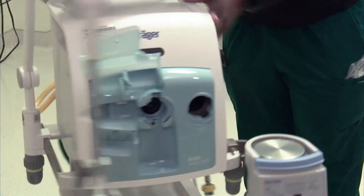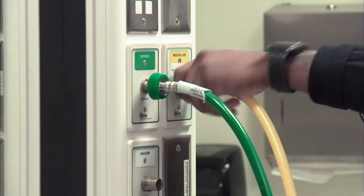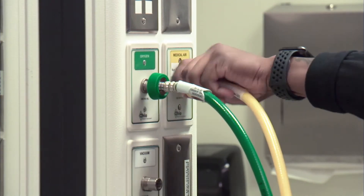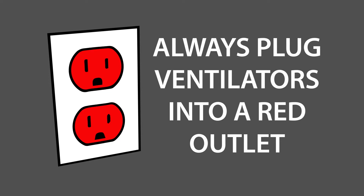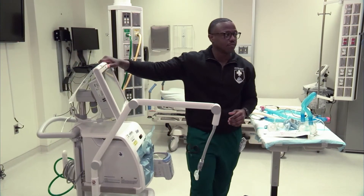On the back of the ventilator, we have our 50 PSI air oxygen sources. The power plugs on the ventilator should go to a red outlet. Once you're done moving your ventilator, always ensure that you lock the vent wheels at the bottom.